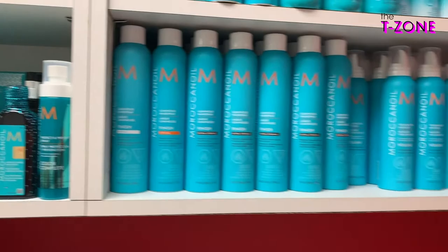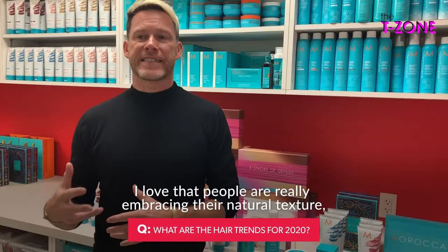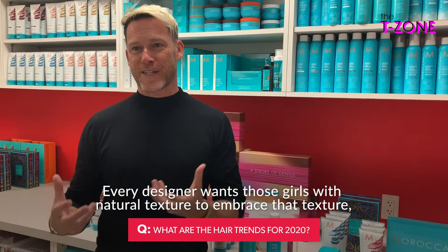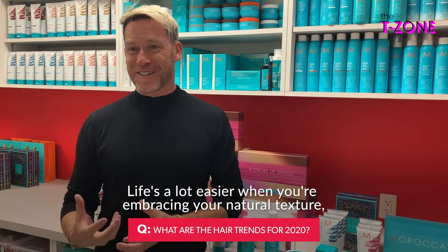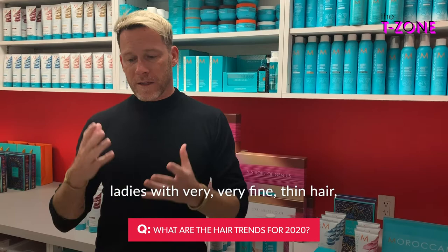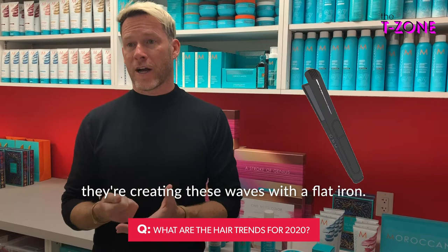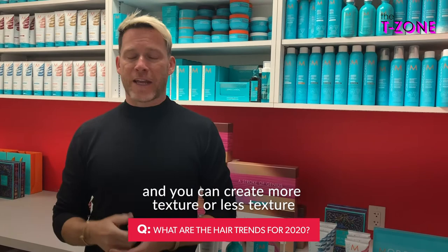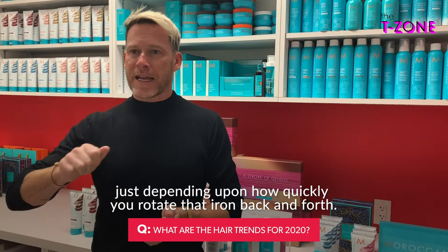I love that people are really embracing their natural texture — that's going to continue to be a trend. You see it backstage at New York Fashion Week; every designer wants those girls with natural texture to embrace that texture. But we're also seeing that even in styling, ladies with very fine, thin hair are creating waves with a flat iron. You can create what I call broken waves — just rocking your flat iron back and forth as you travel down your hair strand. You can create more or less texture depending upon how quickly you rotate that iron back and forth.